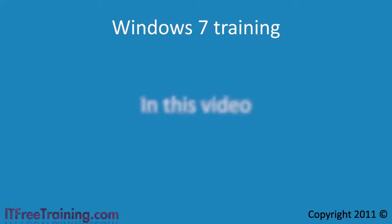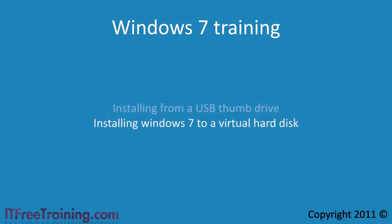In this video I will look at installing Windows 7 using a USB thumb drive onto a virtual hard disk. This allows you to setup Windows 7 for the main topic in this video: dual booting.